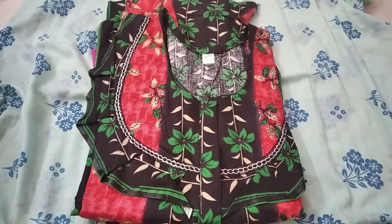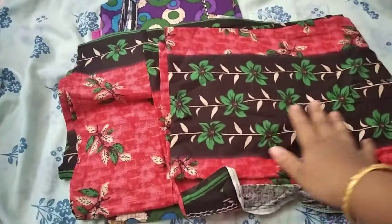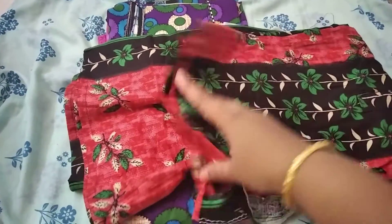Hi, hello friends, welcome back to my channel. In this video, we are going to show you a little bit of red and black color combinations. This is red and black color combinations.